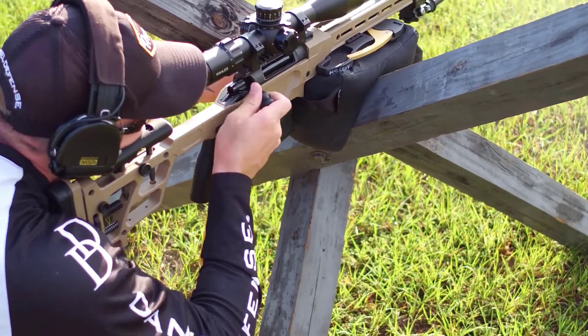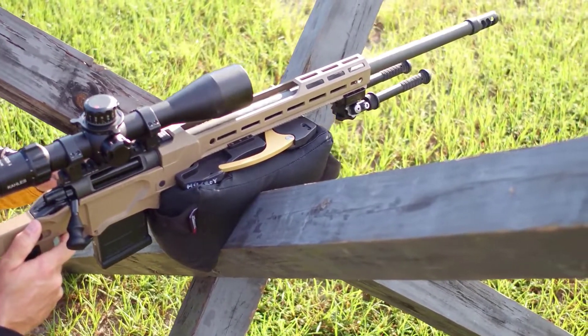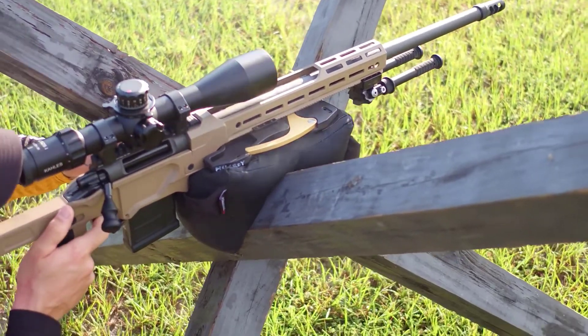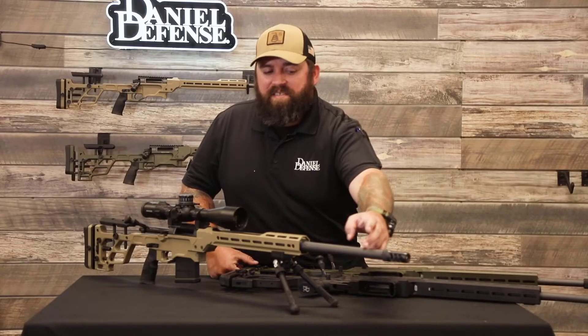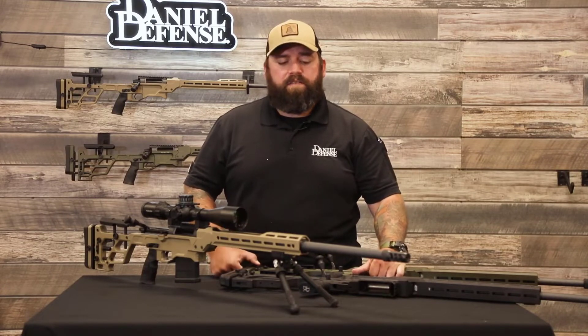This varmint contour is also going to come in a new caliber, 6 Creedmoor. This heavier contour barrel is not only going to add weight to the rifle to help with recoil, but it's also 26 inches. We're going to push those muzzle velocities up a little bit, giving you that ballistic advantage in competition.